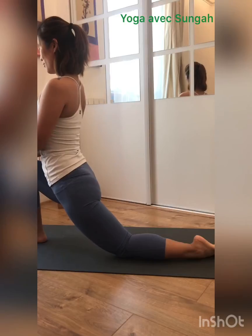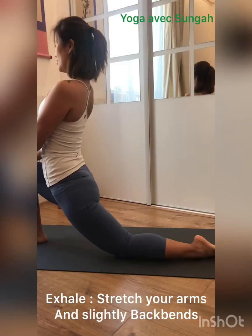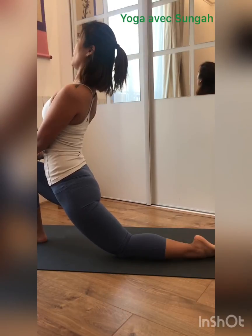Hands on your right knee. Inhale. Exhale. Now push your hand gently and open your chest — slightly back bend.